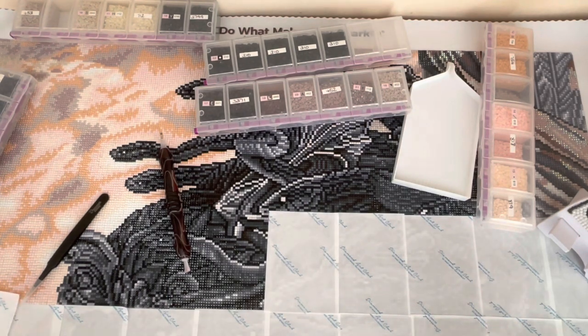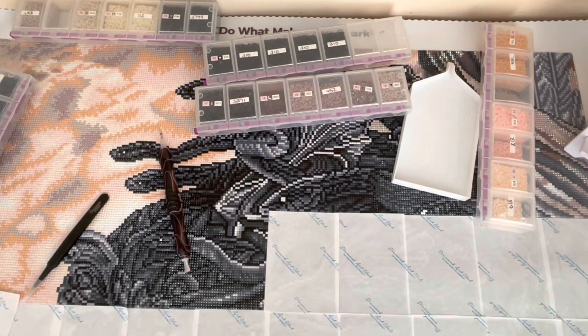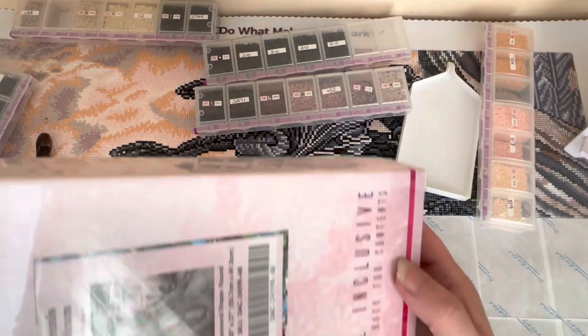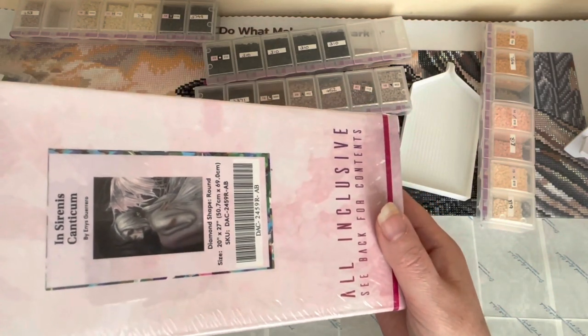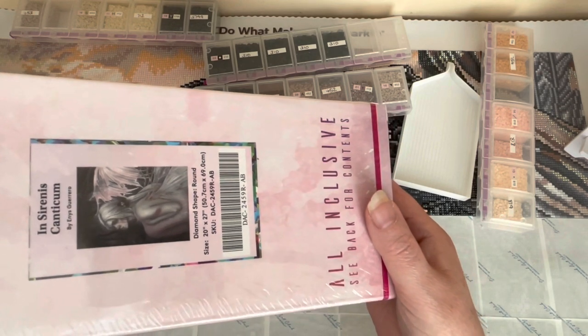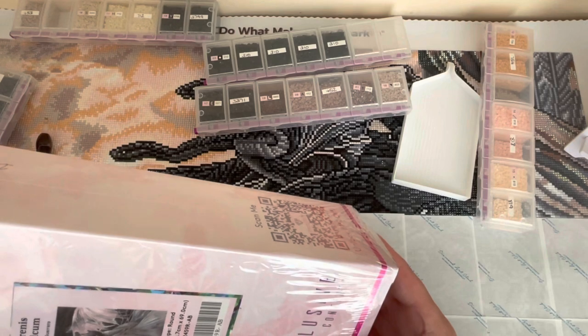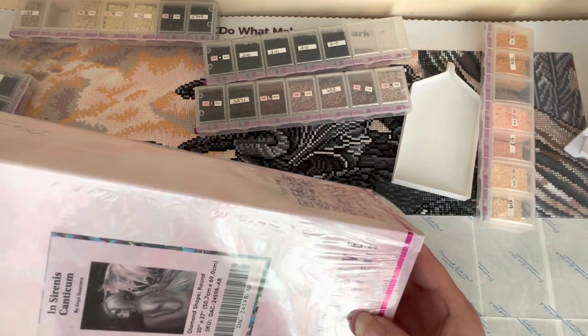Anyway, why have I decided to make this impromptu video? It's not just to show you my Medusa and what I've been doing on that so far. A couple of weeks ago I placed an order with Diamond Art Club — we're still on the Diamond Art Club theme in this video. One was a new release: it's Ennis Guerrero's 'Sirena's Canticum' — it's kind of a gothic fairy mermaid type thing, very dark. It's around 50 by 70.